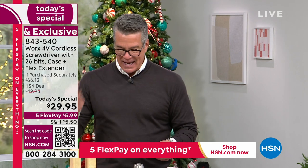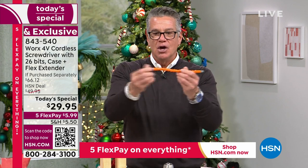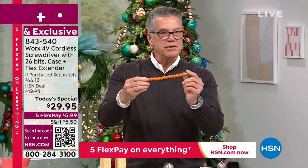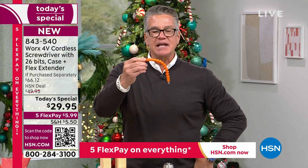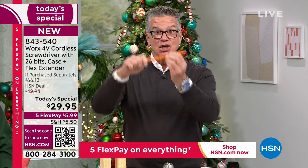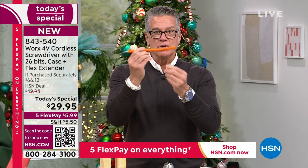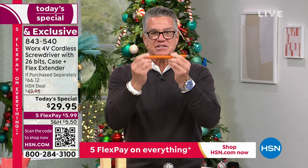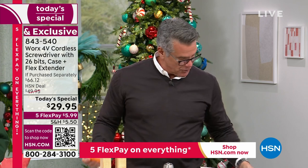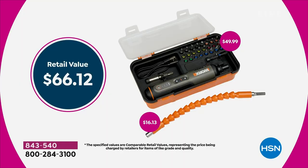The flex extender allows you to get into any area, any screw, anything you need to drive. One end goes in your screwdriver, put the bit in the other end, bend it in any direction — around a doorknob, ceiling fan, under a cabinet. That's a $16 value, normally charged separately, but it's included today along with the great case with all those bits, neat and tidy.